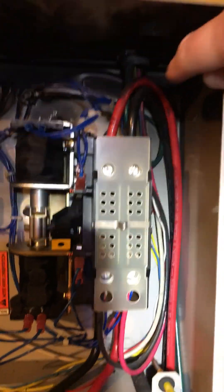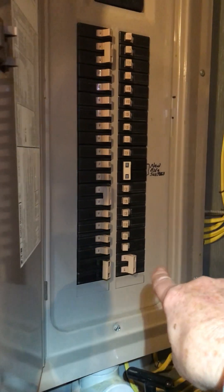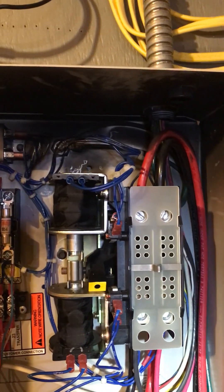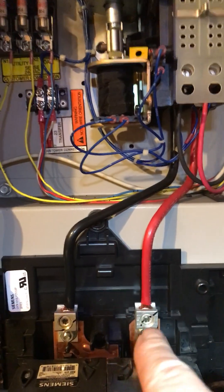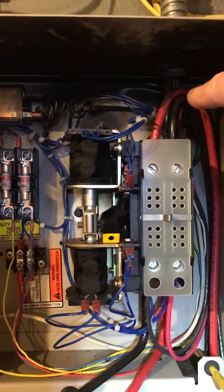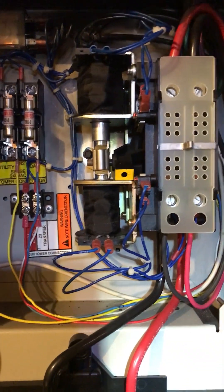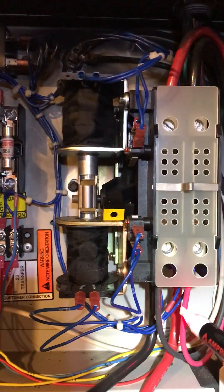Utility power comes in right there, through that breaker over there, and under normal power they go straight through this switch out to these wires here and feed all the breakers down here. When it transfers, it actually shuts that off and turns on these little wires coming in from the generator - this one and this one.